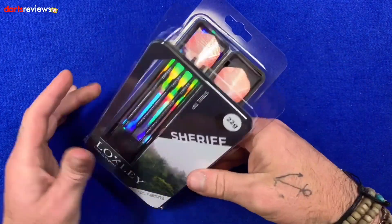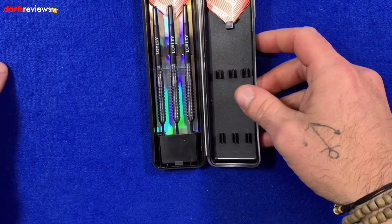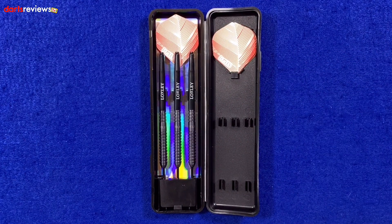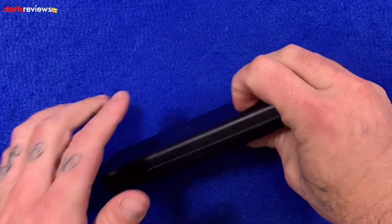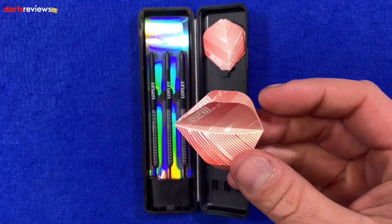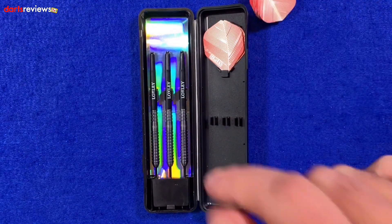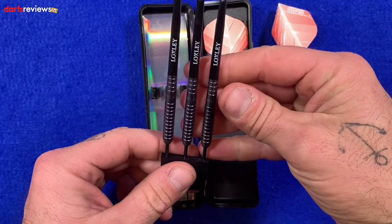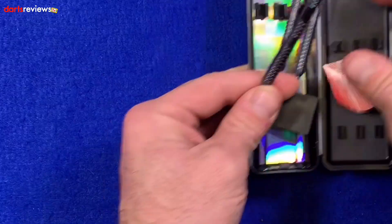Let's open them up. I like this — it reminds me of old darts from years gone by. Old Harrows still do this too, coming in these nice little plastic boxes — you don't even need a case, you can use one of these. The flights that come with the Loxley Sheriff are kind of made to look like a feather, a nod to archery. The darts come with a long or medium stem.